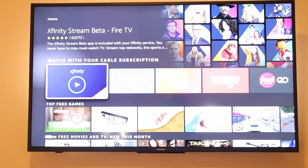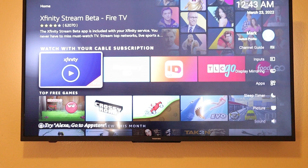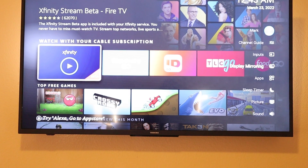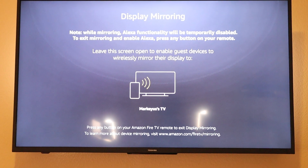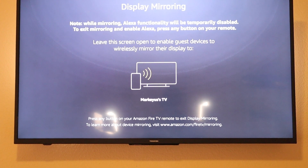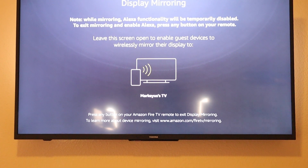What you'll do is grab your remote control and hold the home button down. You'll get a settings menu to the right. Go down to where it says Display Mirroring and hit OK. You'll see a note that says: while mirroring is active, Alexa functionality will be temporarily disabled. To exit mirroring and re-enable Alexa, press any button on your remote. Leave your screen here.